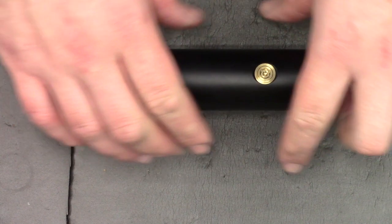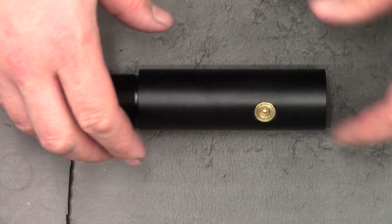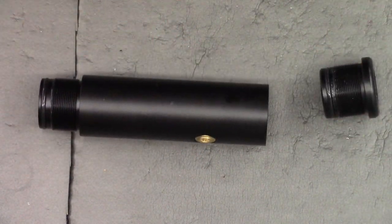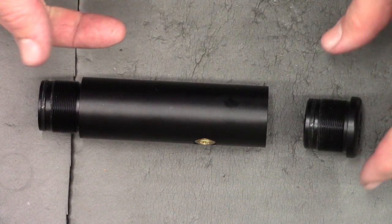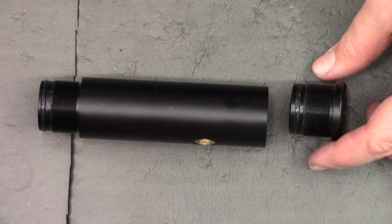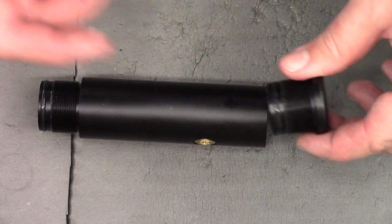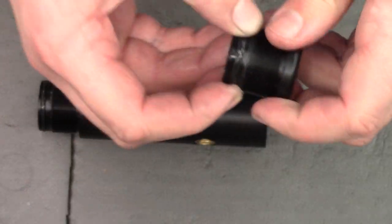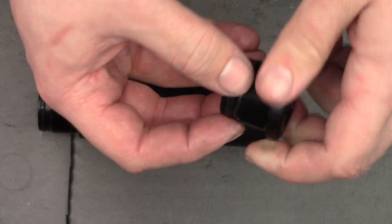Now I'm going to put the air tube all back together, excluding the bottle adapter for now. Since I'm not going to be taking the air cylinder apart any time soon, instead of silicone oil I'm going to be putting some silicone grease on the O-rings — this should last a bit longer than oil and won't migrate around.